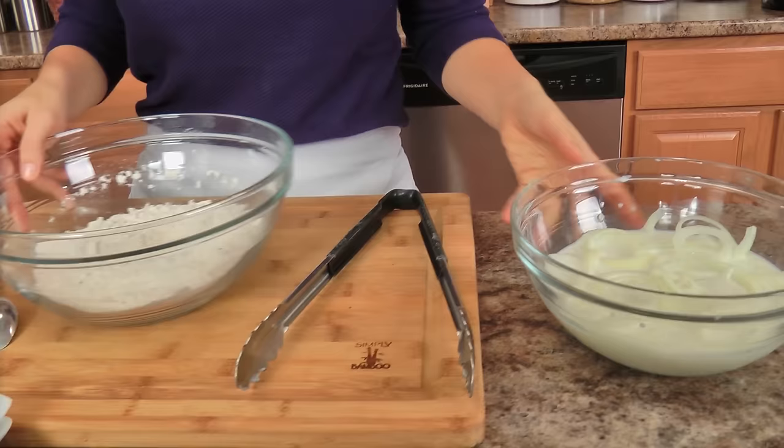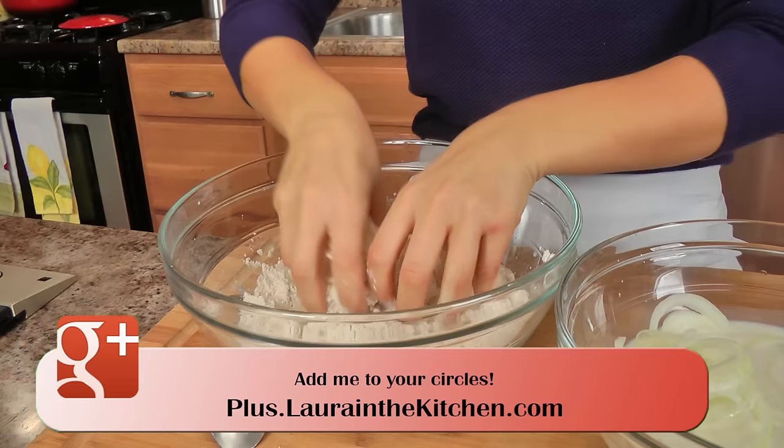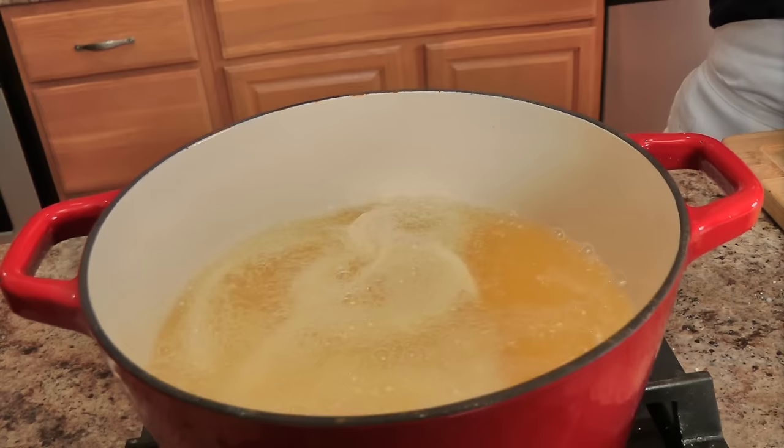I'm going to do this a few at a time. I also have a plate here with some paper towel just to drain them on. I take a few at a time and, as you can see, they're not heavily coated — they're just lightly coated. I put them into the hot oil and let those cook for a few minutes until they're really nice and crispy. When they're done, just put them on your paper towel lined plate and keep on going.